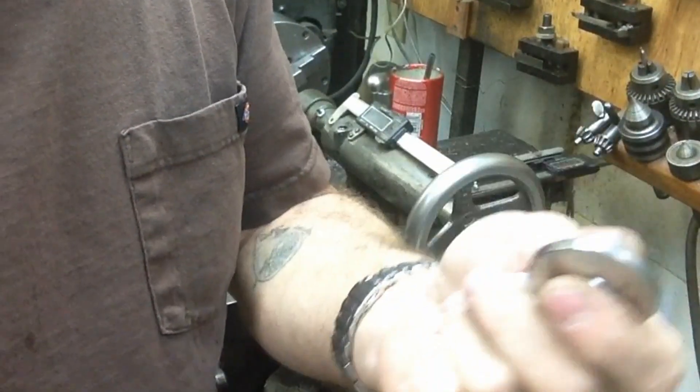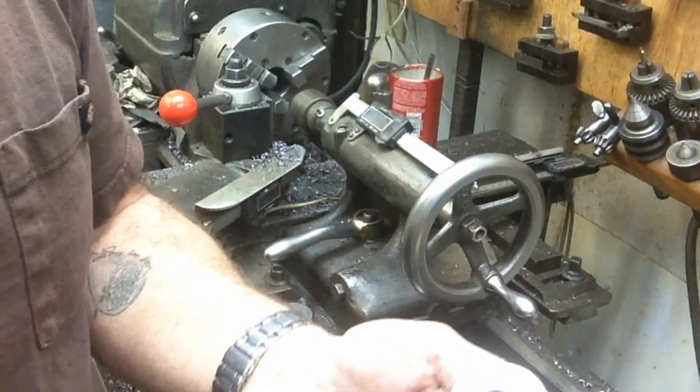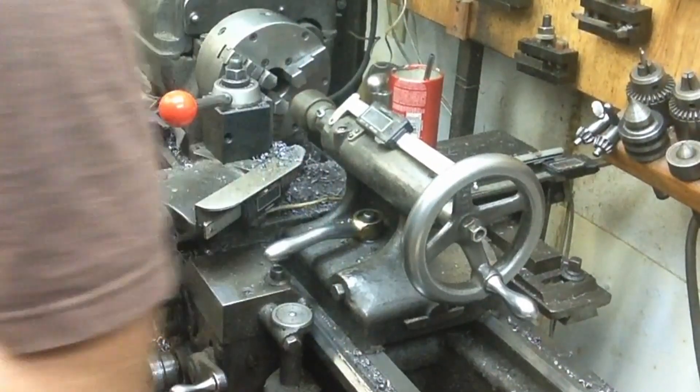And there's our nose piece to this point. So I'm going to polish the face on the holder base, and then we'll put these together and see how good we did.